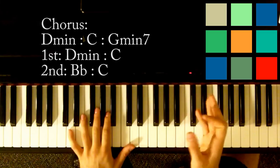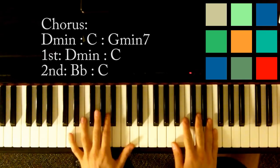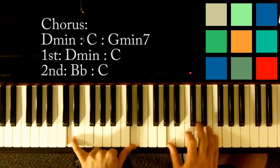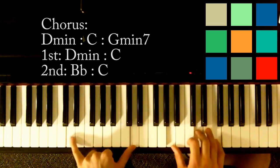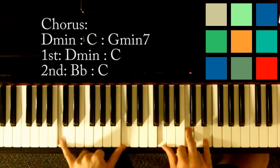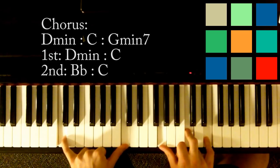The first half starts with D minor — left hand has Ds, right hand has A, D, and F. 'I set fire to the rain, watch it burn.' That's a C — C in your left hand, G, C, and E in your right hand.